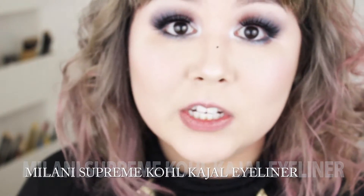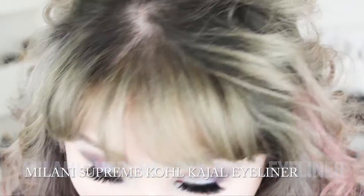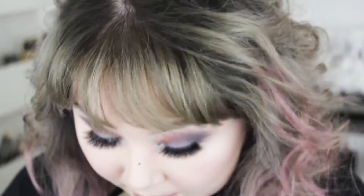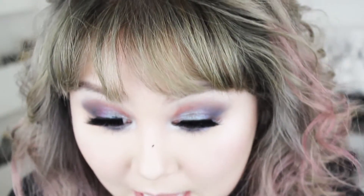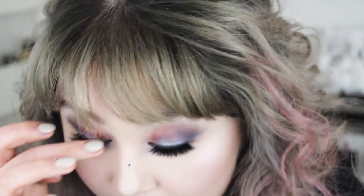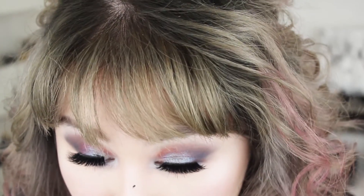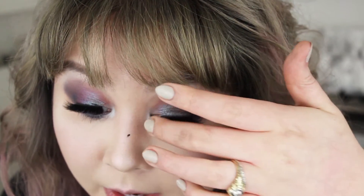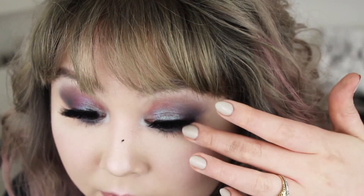My Milani Kohl Kajal Eyeliner. Oh, by the way, I used the fanciest lashes I have ever used — these are the Velour Fluffin' Whispies. I used those for the first time ever and they are gorgeous. I don't know if I trimmed them right — they're kind of sitting a little funny in the inner corner there.